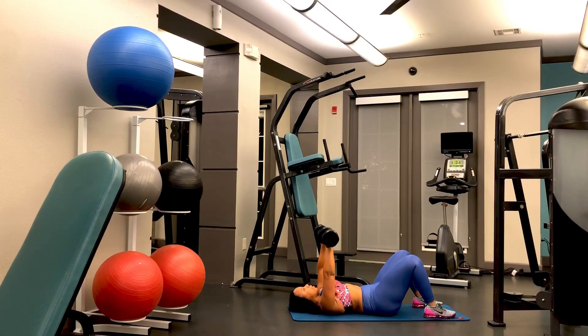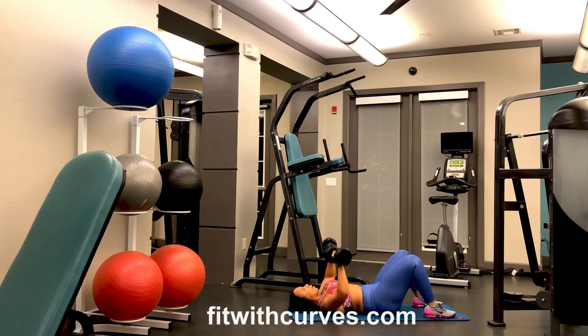These are two 25-pound dumbbells, so of course you don't have to go this heavy. You can start off lighter and work your way up. Try this for 15 to 20 reps. If you are trying to build mass, you can decrease the reps and increase the number of sets — I will talk about that in a different video. But this is a great way to work your chest directly from home.